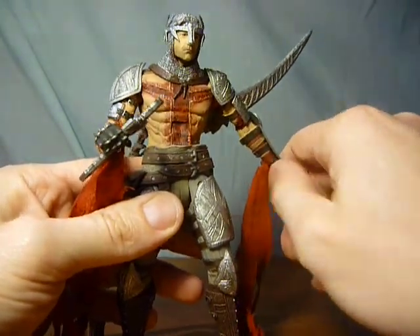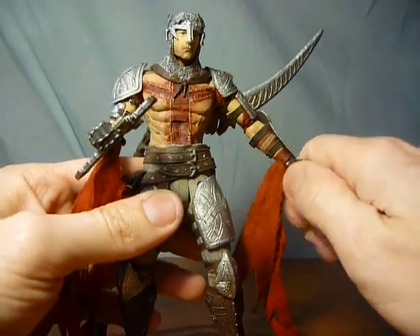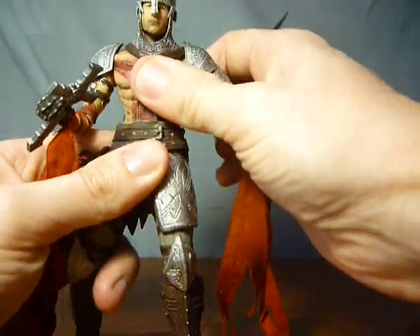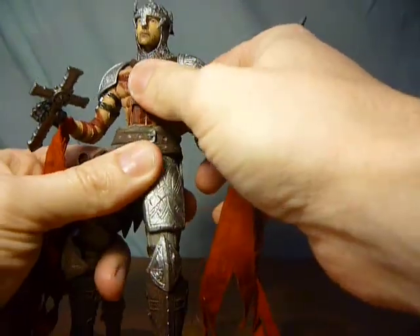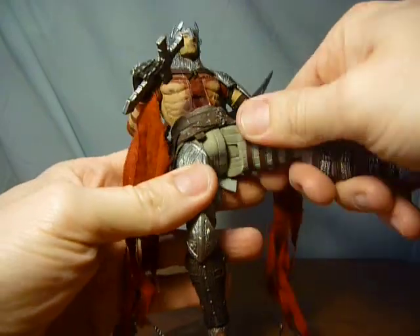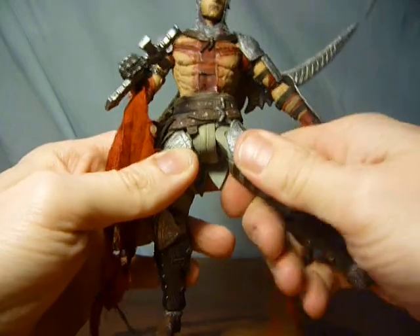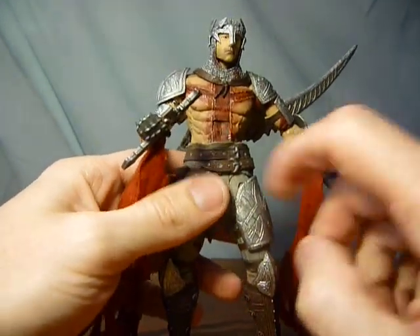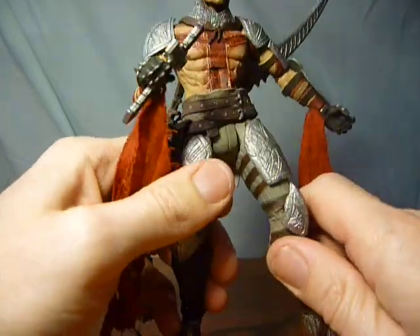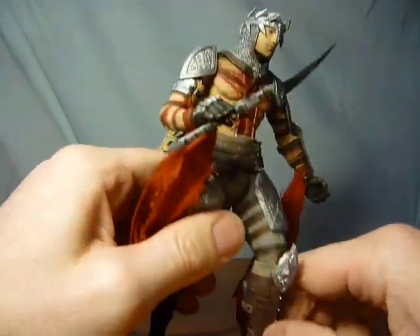There's a swivel on the wrist, rotation, and a pivot as well. It's got what I call the waist-groin joint, and I personally prefer this joint because you can get into so many better positions.